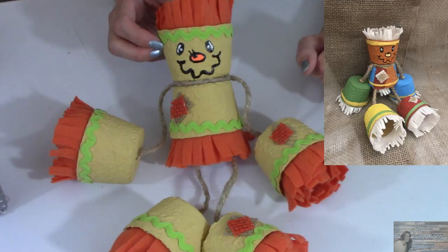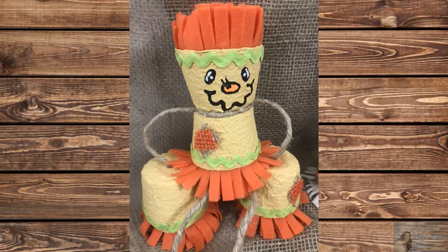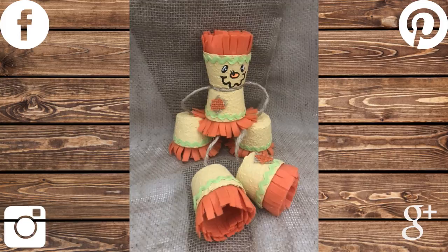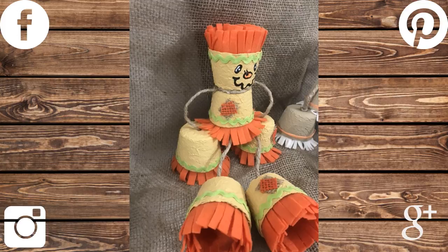That's all I have for you today for this adorable Pete's Pot scarecrow. Please give this video a thumbs up, and if you're new to my channel, stick around by clicking that red button for more crafting on a budget videos. If you click it again when the bell appears, YouTube will notify you when I'm uploading a new video. You can also follow me on Facebook, Pinterest, Instagram, and Google+. You can find those links in the description box below — just click follow and you'll be notified through social media when I'm uploading a new video or doing something fun.